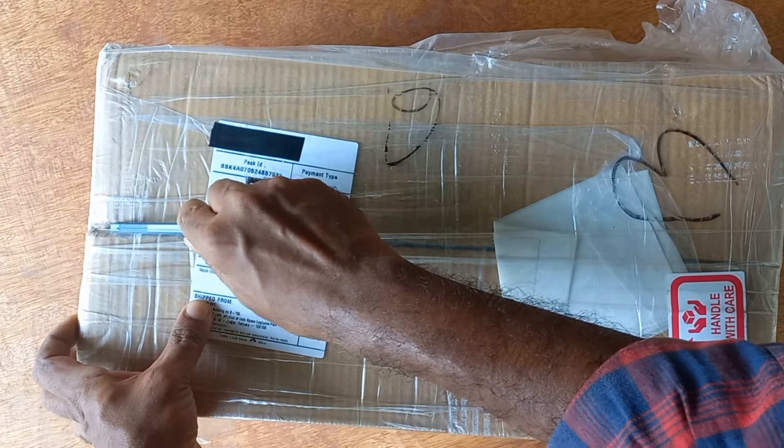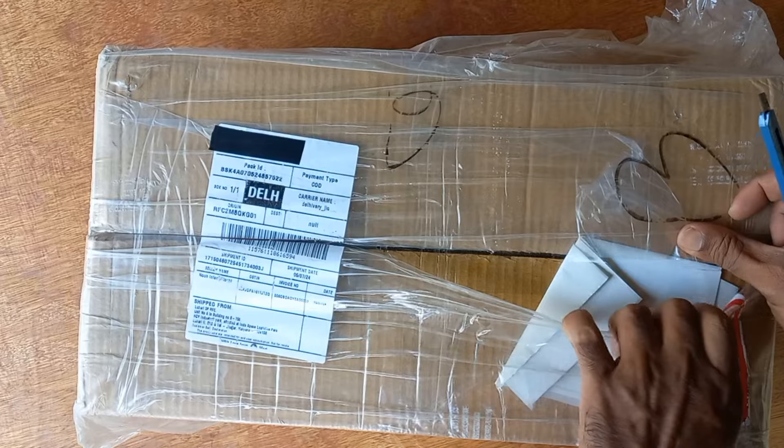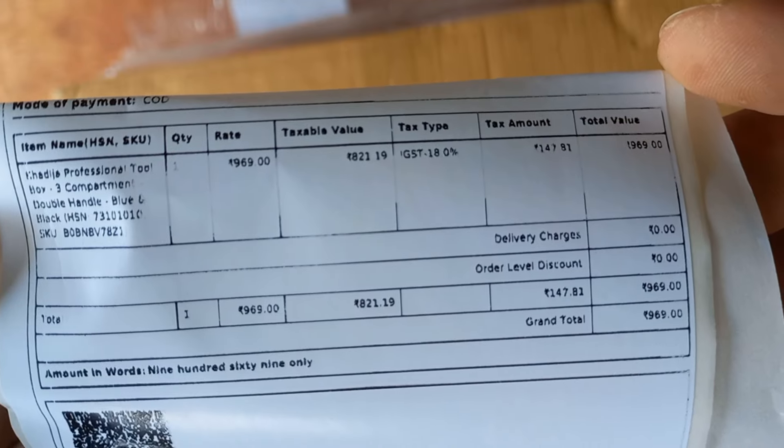Hello friends, we are coming to the next video. We are going to do an unboxing video. We are going to get a GeoMart toolbox in this video. We will get an unboxing. We are available on Amazon and Flipkart.